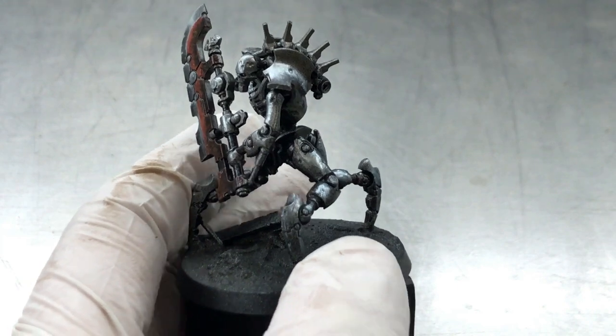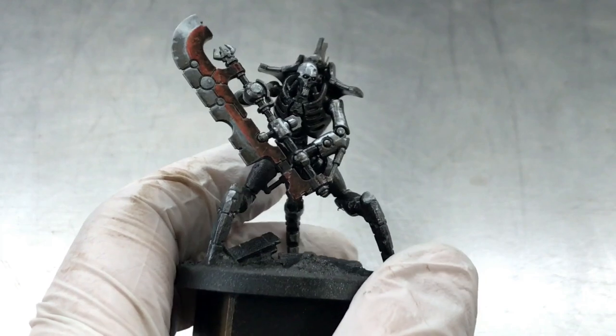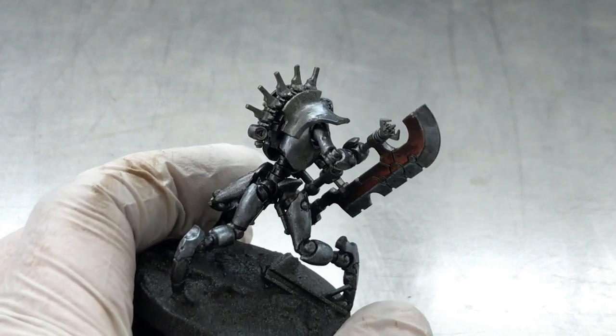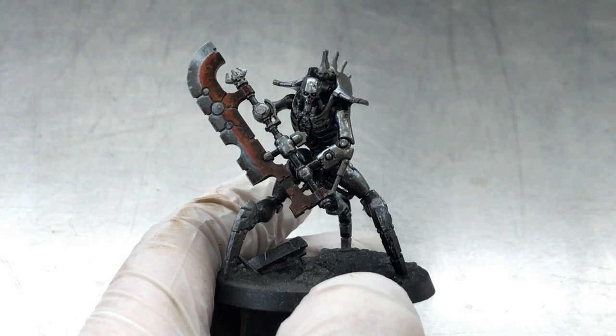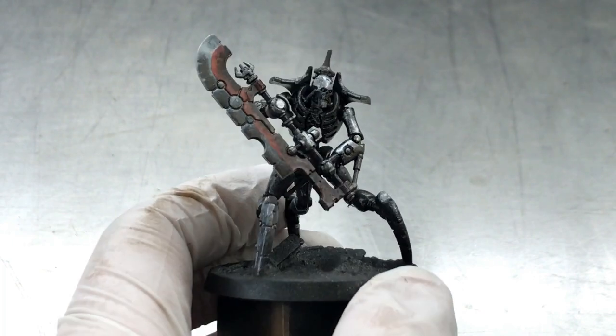I usually leave the miniature for about an hour to dry, but this depends on temperature, the amount of hairspray you use, and the type of hairspray of course. Make sure that everything is dry before proceeding.